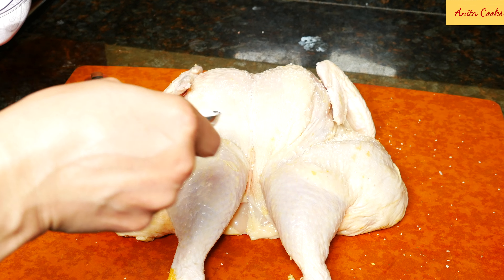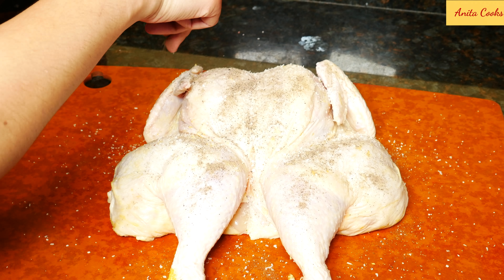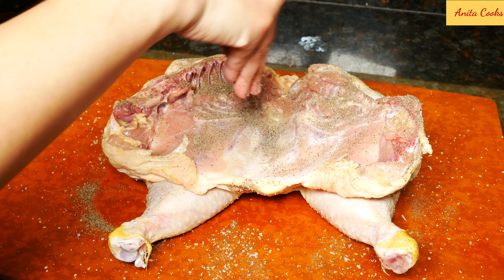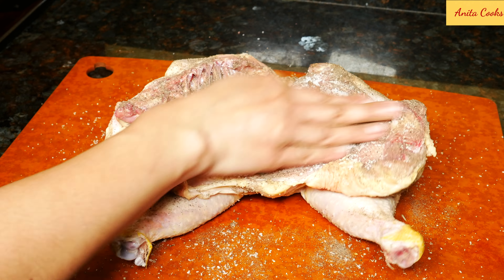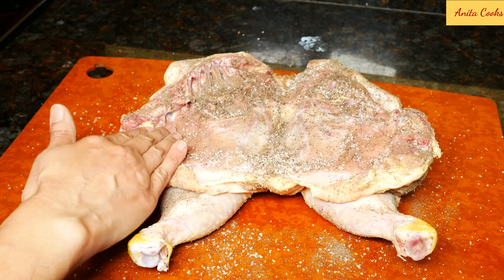Sprinkle the chicken with one teaspoon coarse salt and one teaspoon ground black pepper. Rub it all over. Flip the chicken and season the other side with one teaspoon black pepper and one teaspoon coarse salt. I know that sounds like a lot of salt and pepper, but the chicken really needs it since we're not adding any other spices.